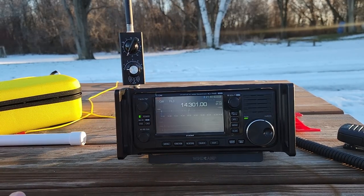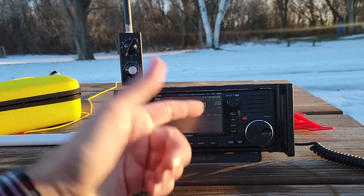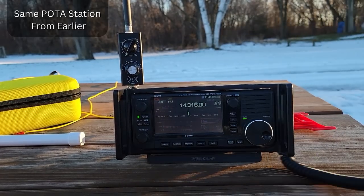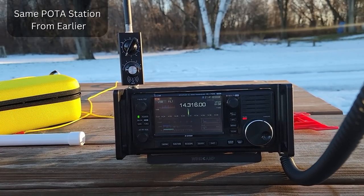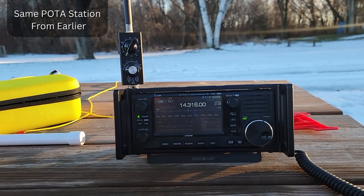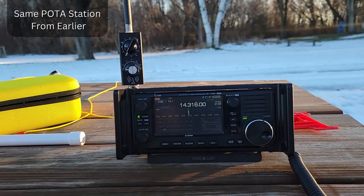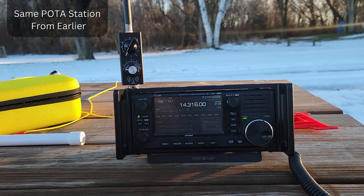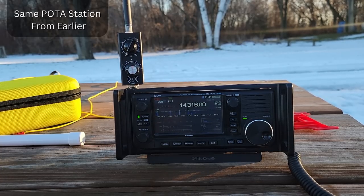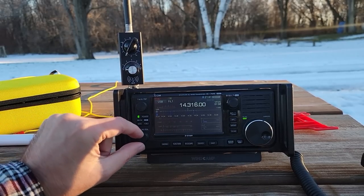Now we've doubled the radials. We've lowered the SWR from 2 down to about 1.7 or 1.8. Calling CQ: Kilo Mike 9 Golf, QRP. Getting a 1x1 — down in the weeds. Trying again: Kilo Mike 9 Golf, KM9G, 5-9 Wisconsin. Got a QSL! Oh my God, Steve — you are like a 1x1 into New York 9-1-1. Incredible! So it works better with more radials; we tried that station earlier and got him now.